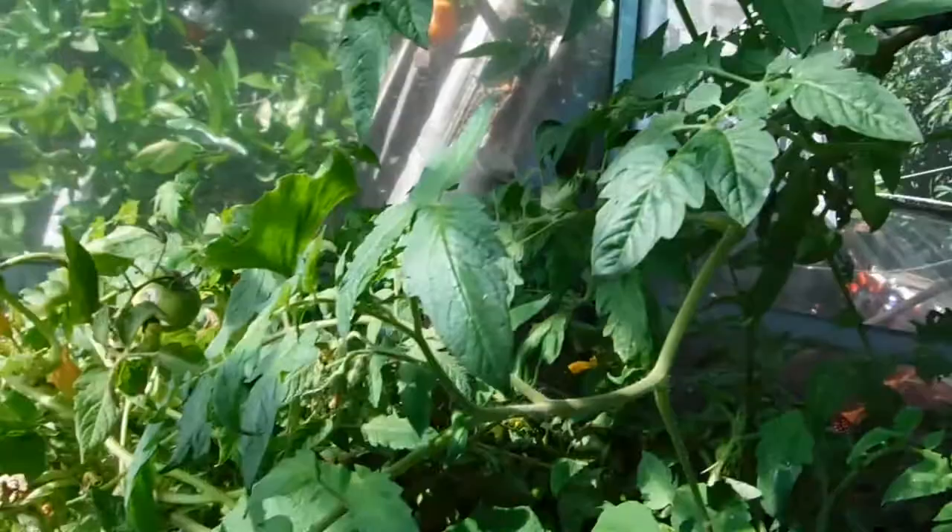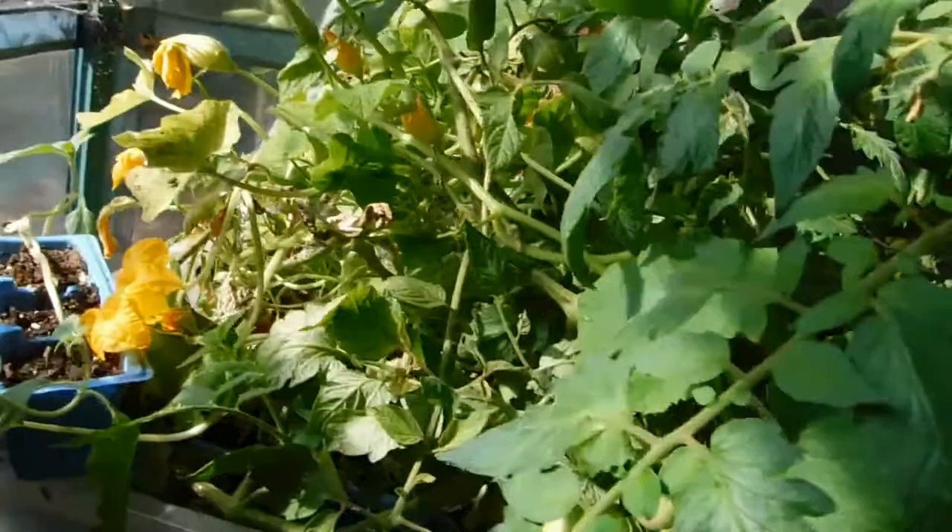I don't know why they're growing in here — there's no dirt. They're all in the little starter pots that just got away from me.